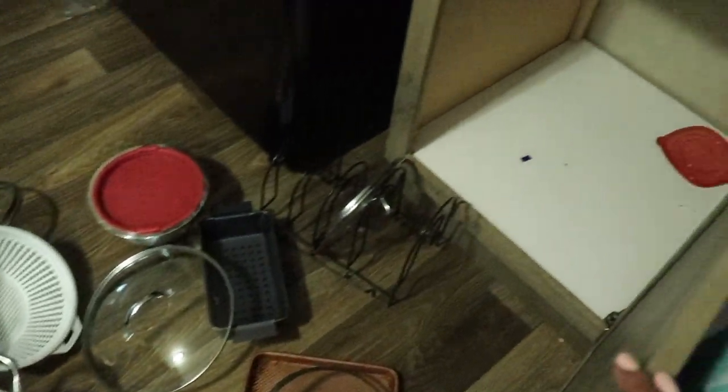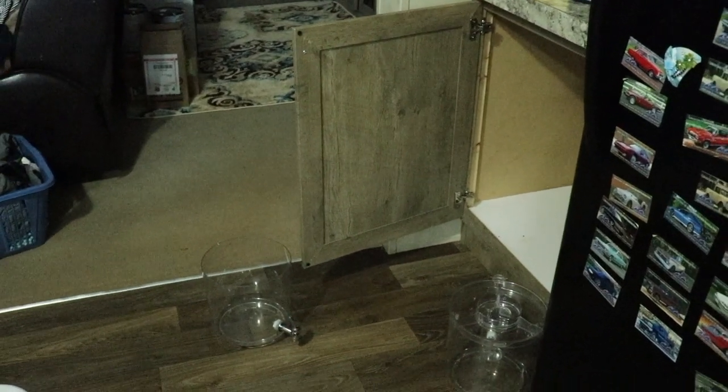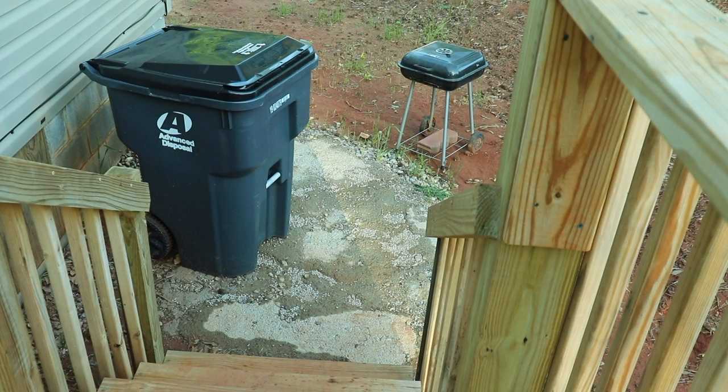This is the space where the toilet paper was — I think this would be a good cabinet for food stuff. All of these pots were too much for that little space, and that is where all the storage items were. First things first, let's go ahead and get rid of all the things I'm not going to use.